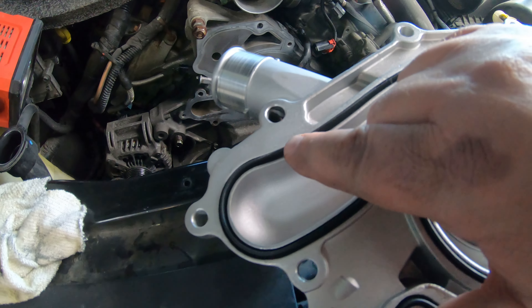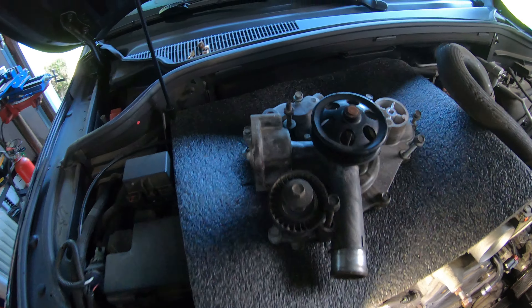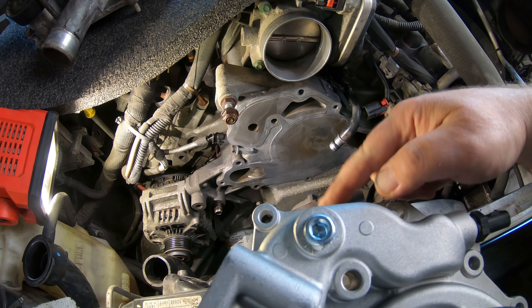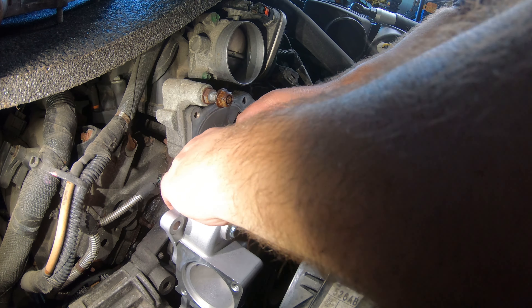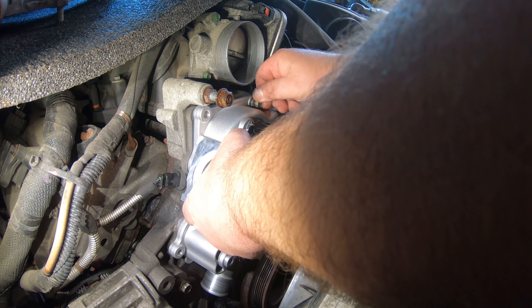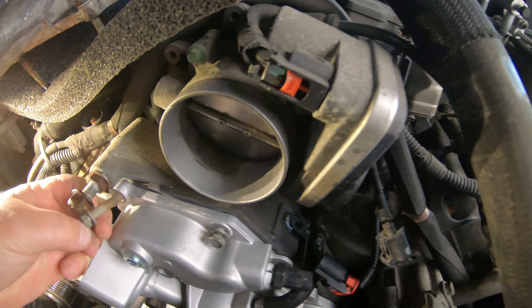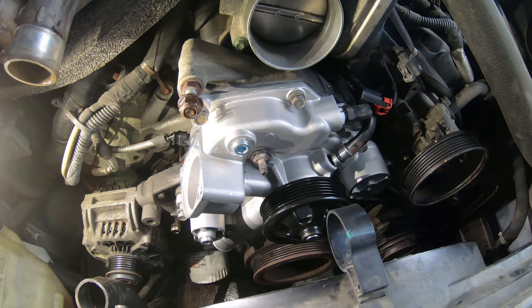Once you get that all cleaned up, take your water pump, double check this gasket to make sure it's embedded down in that groove all the way around. Go ahead and start with one of your top bolts so you can just hang this thing and drop it straight in here — this gives you a good bolt to line it up with. Pull the bolt out of the way, get this on here, slide it back down in just like we took it out, get one bolt started so we can hang it, and then start putting our other bolts back in before we tighten it down.